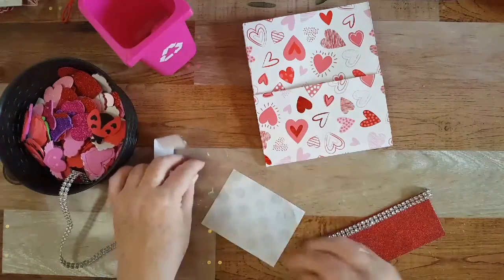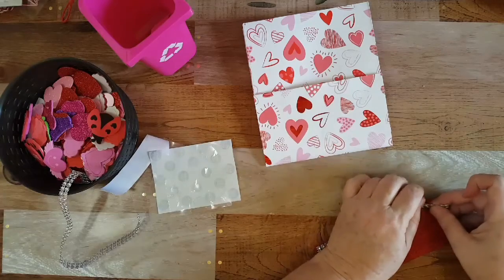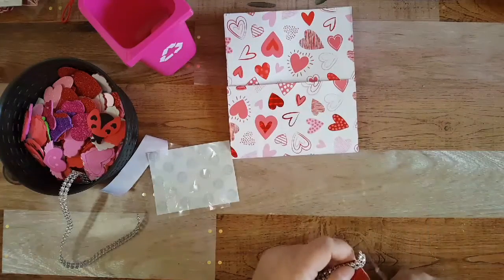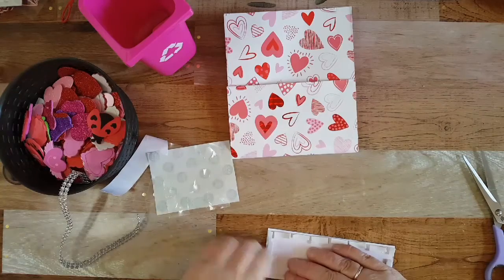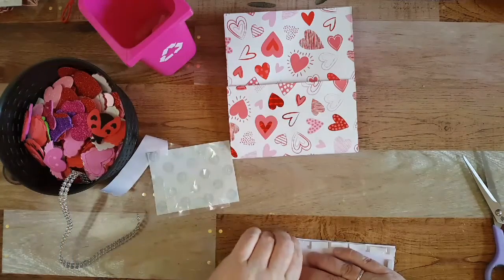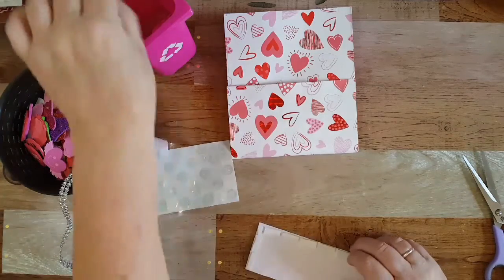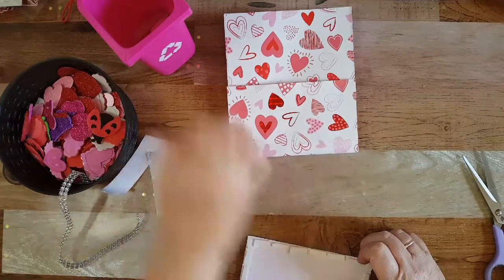Maybe one more will work. I can just stretch it all the way to the end — that's why I'm doing that. I'll trim this — not with these scissors, those are my tape scissors. Then I'll trim that up and pull this off, and I might put another one on top. They just take forever to peel off.